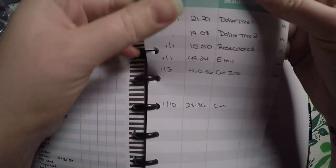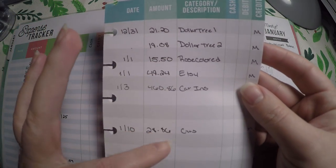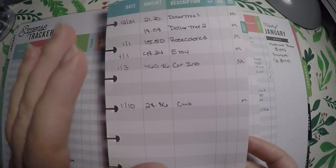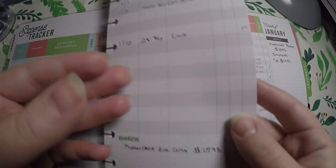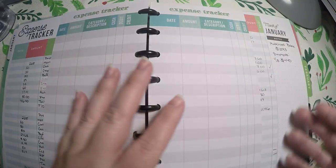I also pulled some of these little half-sheet expense trackers and I was writing out a certain credit card and when I charged to it. This method has not been working for me, so I'm not going to continue that into February — but it might work for some people; it just wasn't working for me.